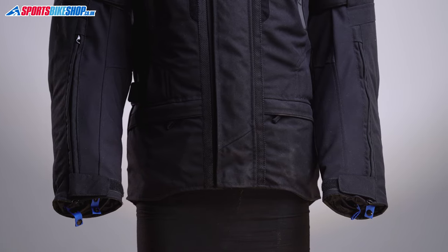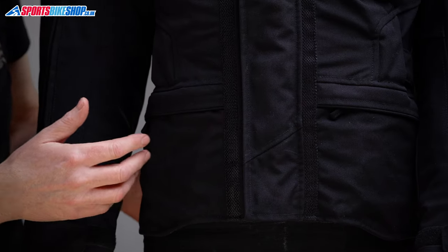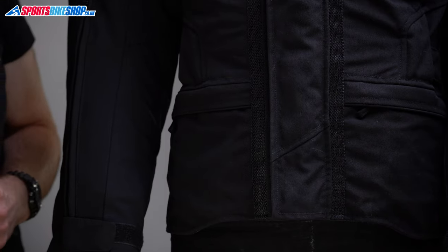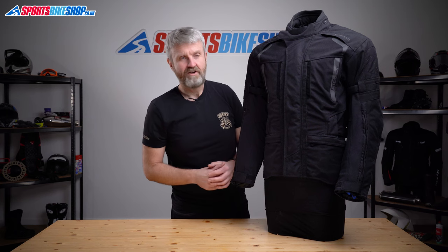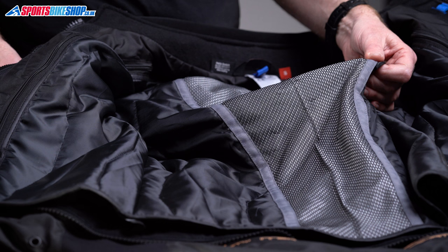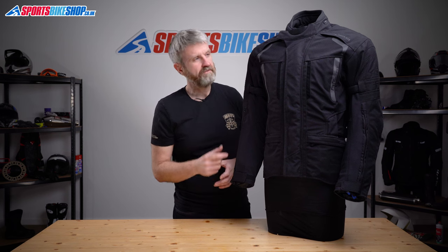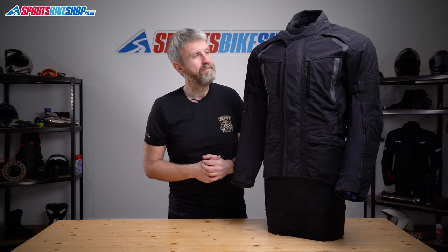On the outside, there are two cargo pockets on the front — stitched up at the sides so you can't tuck your hands in there when off the bike. On the inside, the Four Touring Two runs a removable thermal liner — a quilted one with full sleeves and a warmer section down the middle of the back. Remove that and you have a mesh liner with two internal pockets, which will be waterproof as they're inboard of that waterproof membrane.